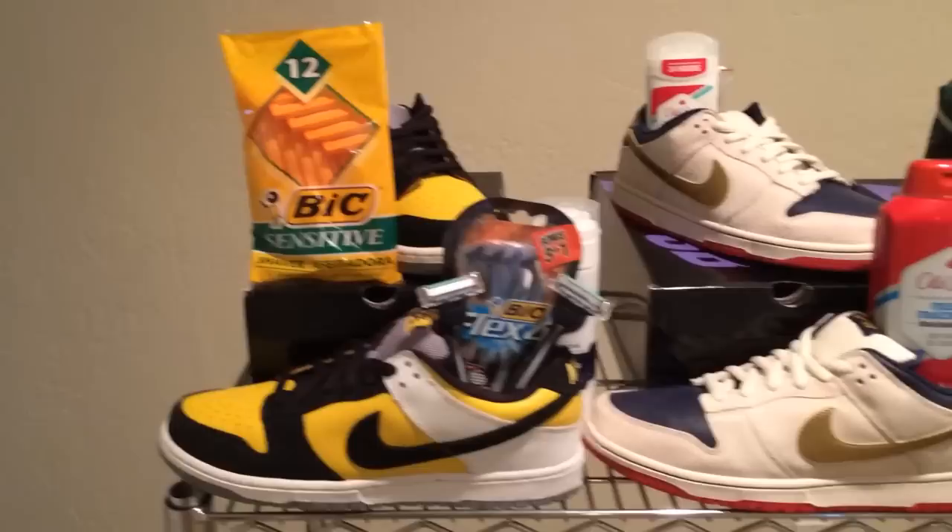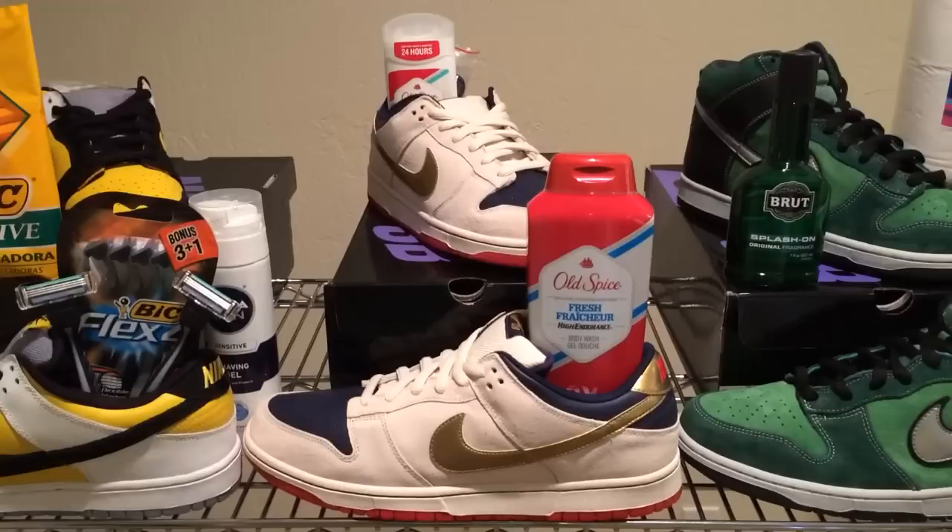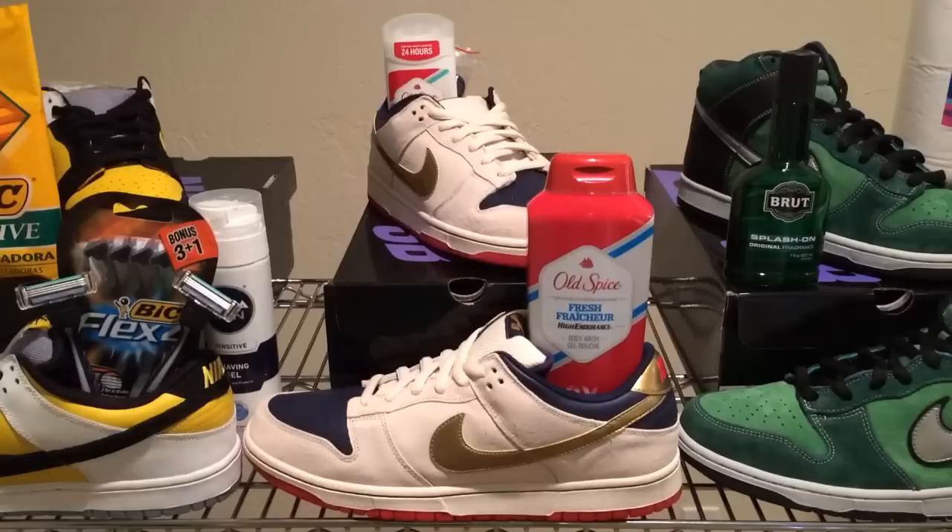Let's have a look at the first pair of shoes from the Gentleman's Pack. It's called the Old Spice, another Dunk Low SB. The Gentleman's Pack was released in 2007 and included a Dunk Low, Mid, and High — these are the low tops. The Mid was a pair of Peacocks, and they were on display in the Bird section.